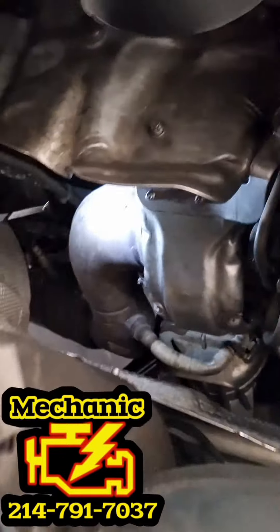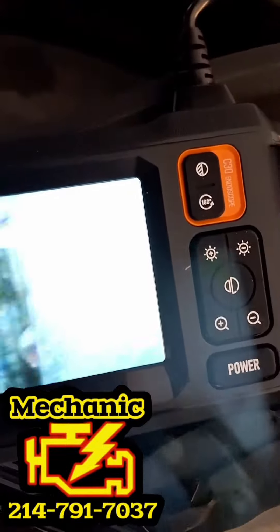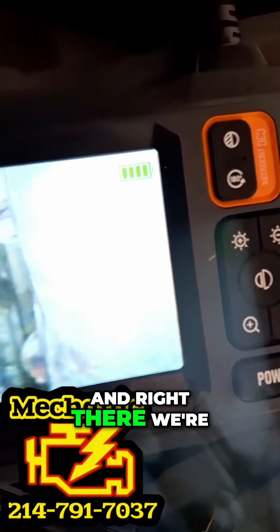We're going to go out here in this area, take a look at the camera, and right there we're seeing some oil — a small seepage right around there. Most likely just a gasket.